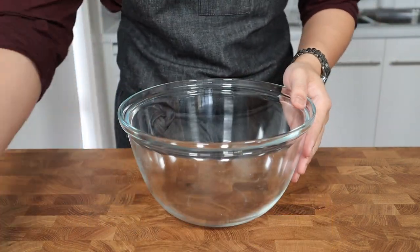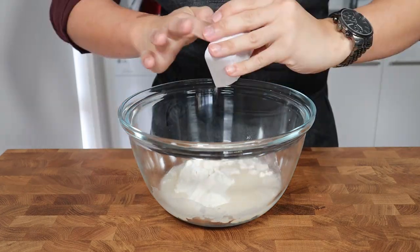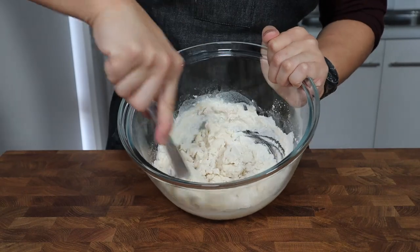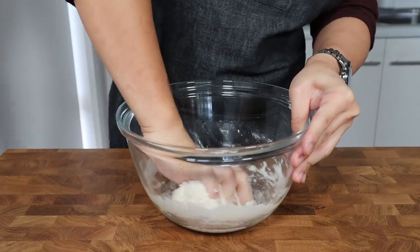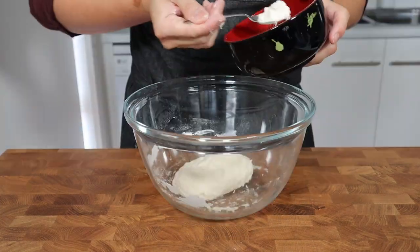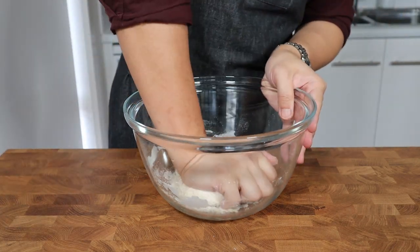Into a large mixing bowl, we're combining together 1 cup or 176 grams of all-purpose flour, 100ml of water, and three-quarters of a teaspoon or 3.5 grams of salt. Start by using a butter knife to bring everything in the bowl together until it forms a shaggy dough, then get your hands involved and knead this together until it forms into one cohesive dough that feels slightly dry to the touch. If it's still feeling sticky, just add in more flour one teaspoon at a time and continue to knead it until it's dry enough to handle.